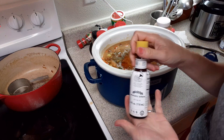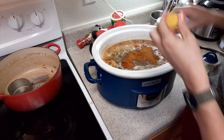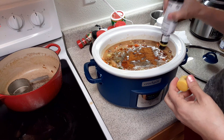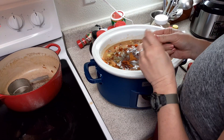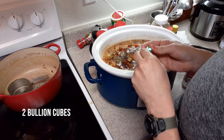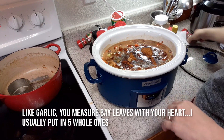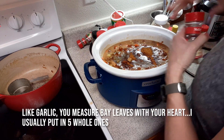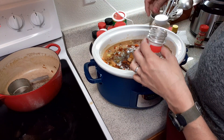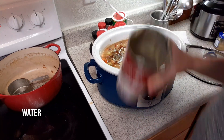This is called Angostura Bitters — it is actually in the alcohol aisle. These are chicken bouillon cubes. I will be adding a can of water. That will be good.